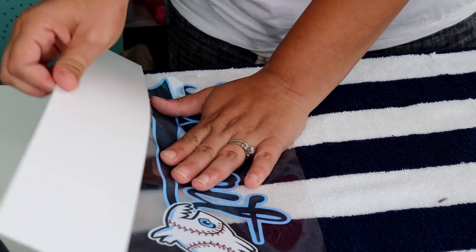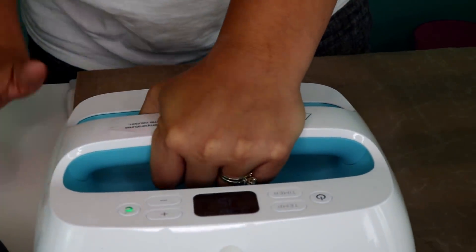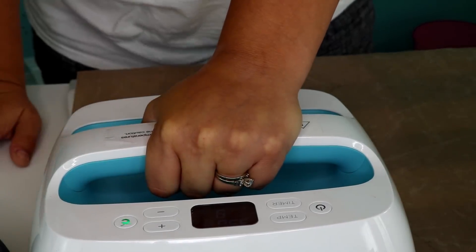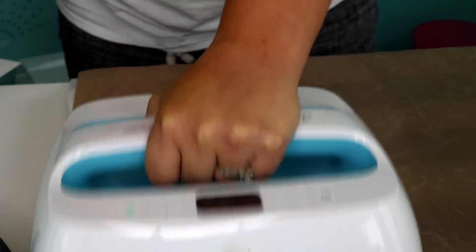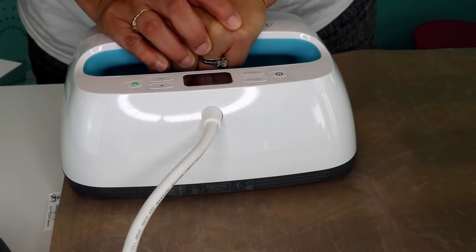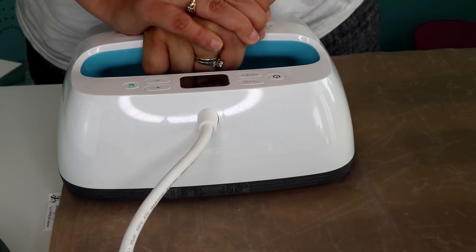Now we're going to cover it with our Teflon sheet and press in stages. You don't have to worry about this melting — it's 100% cotton. I'm pressing the first half for the full 15 seconds, then moving over to do the second half. I'm applying a little bit of weight behind this because the Cricut Easy Press is great for adhering, but for something this textured we want to make sure it has enough pressure.